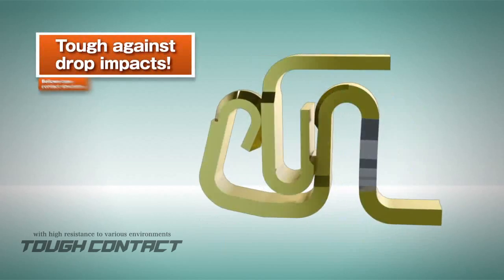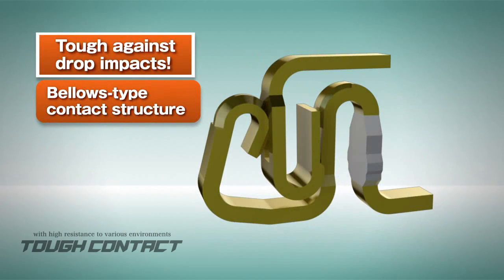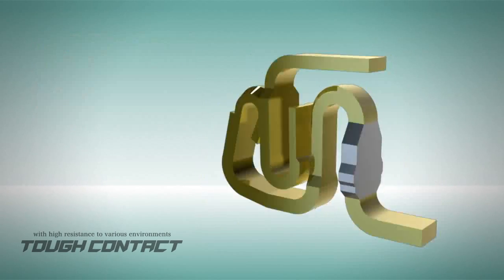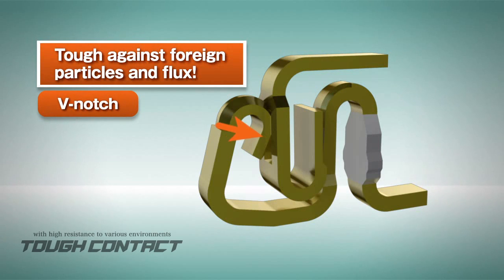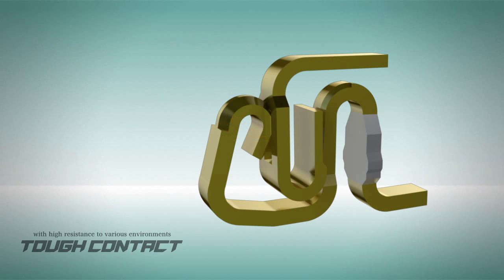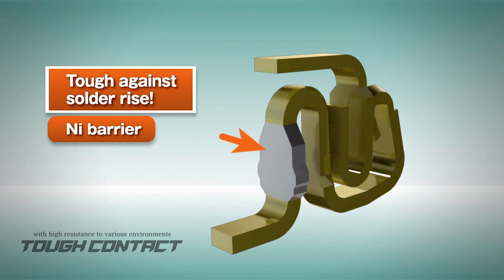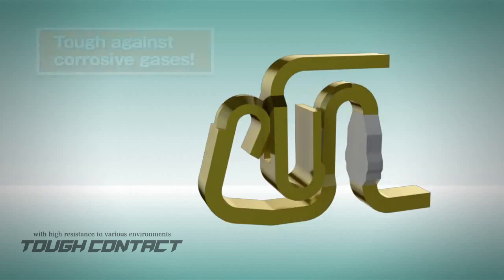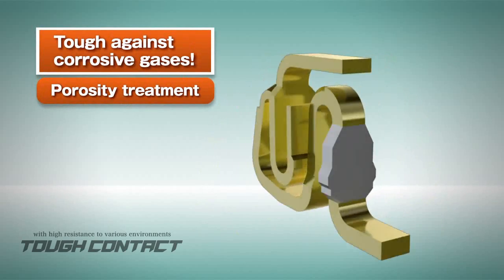Key features include: a bellows-type contact structure to provide high-contact reliability against vibration or impact; a V-notch to remove foreign particles and flux for enhancement of contact reliability; a nickel barrier to enhance resistance to solder rise; and porosity treatment to enhance resistance to corrosion by gases.